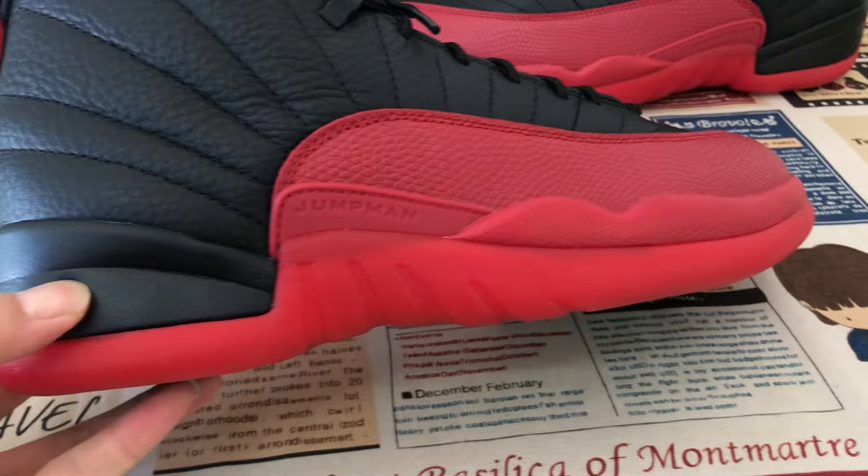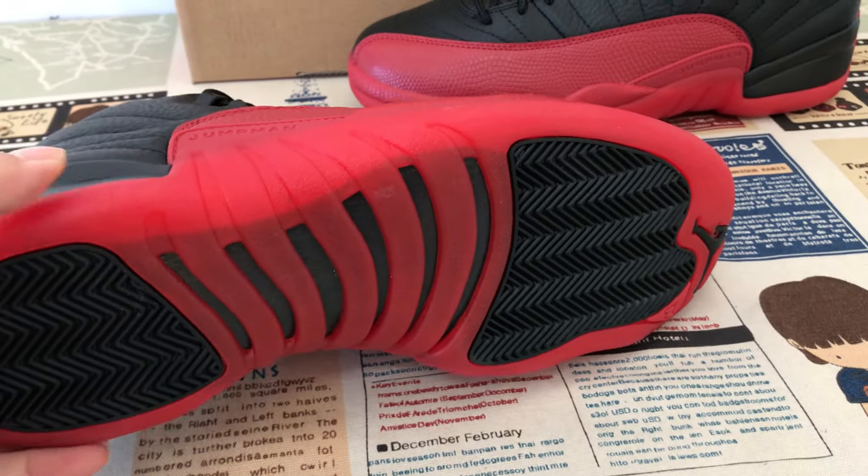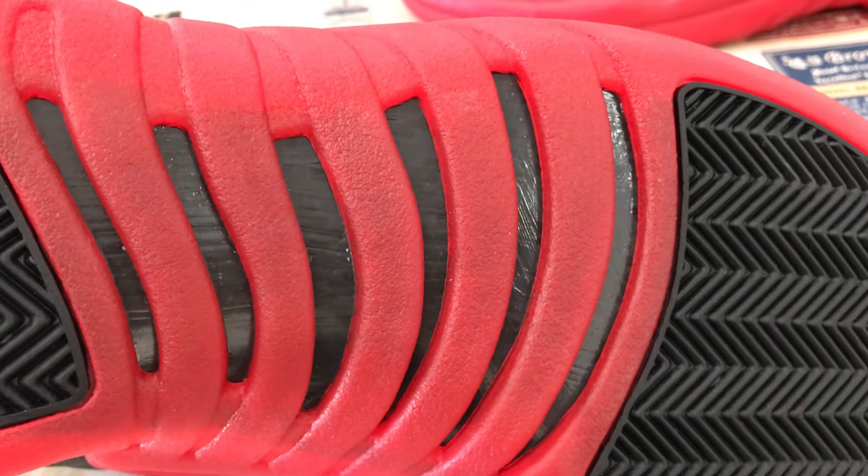The shoe comes with the black and red midsole, with the red translucent outsole, black rubber outsole, and here's the little carbon fiber.